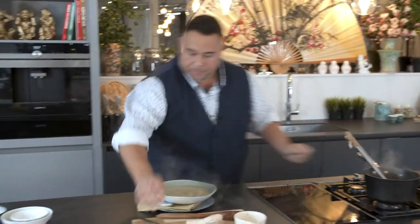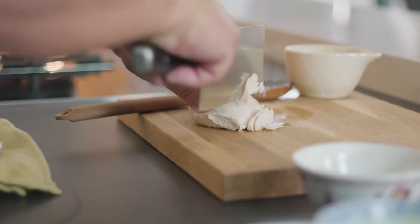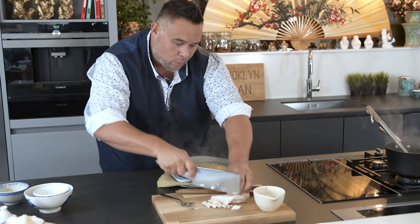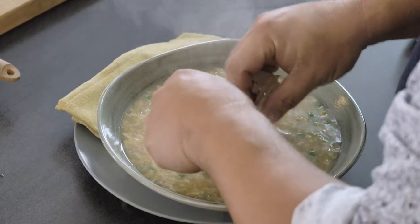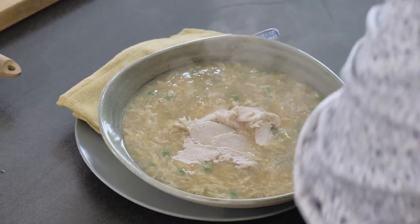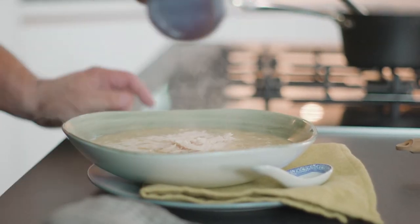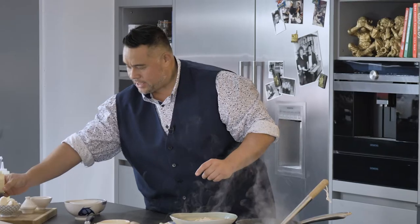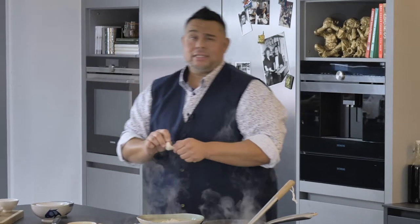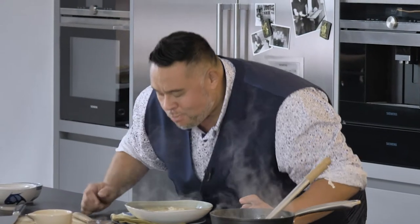Pop that to one side. I'm going to add a few slices of shredded chicken — this is still warm from when I cooked it earlier. We're just going to arrange these around the bowl and finish off with a little drizzle of sesame oil, which is just going to give it that nice nutty note. And the last thing to do is give it a proper try — get yourself a prawn cracker, dip it in. Fantastic.